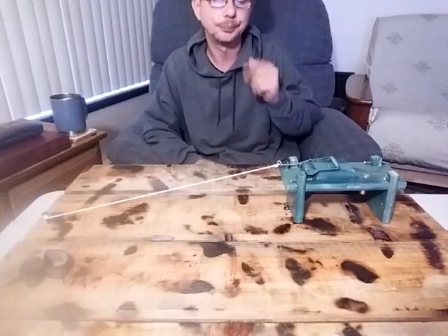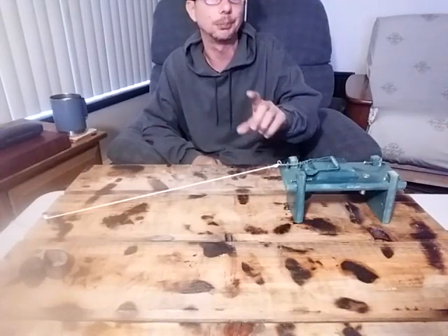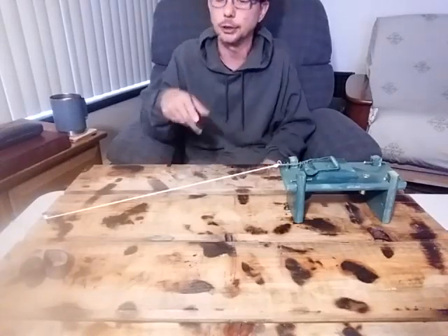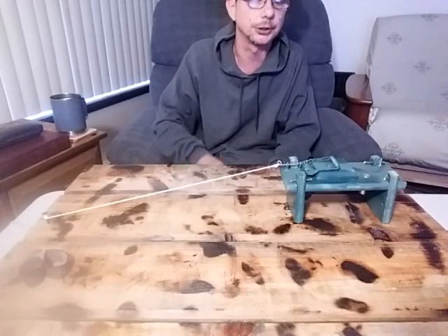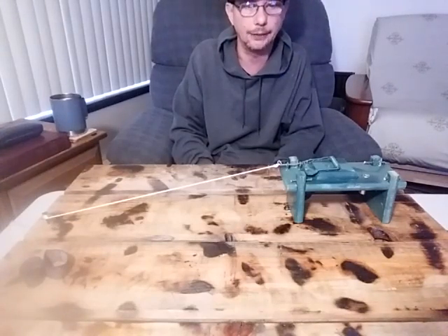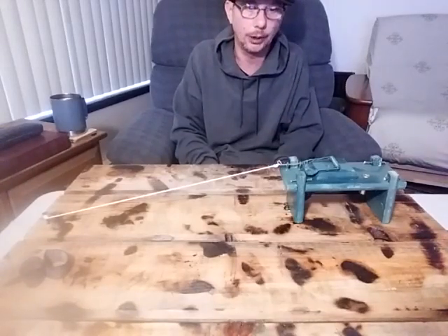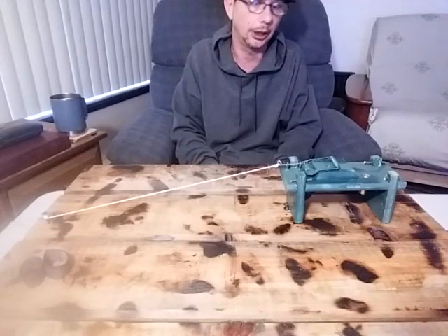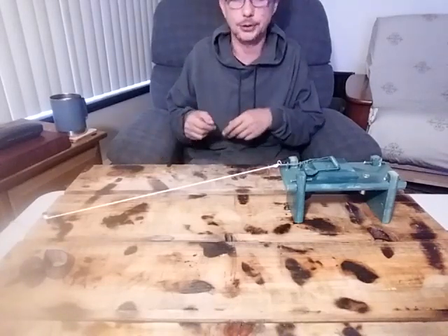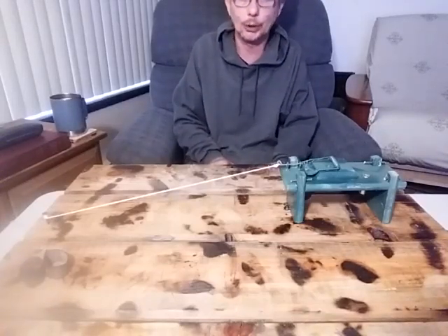This is based off those 12-gauge aluminum firing pin security things — same basic trip wire concept. Those things on a good day are $25, and on a bad day $40. This you can make for four to six dollars. I couldn't afford them back then because I was more concerned about other preps, and now they seem a little out of my price range, so this was the answer I came up with.